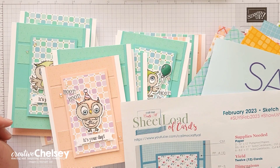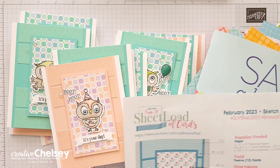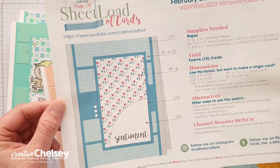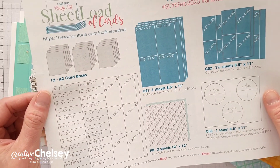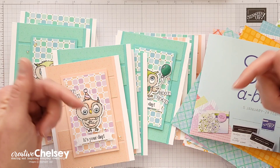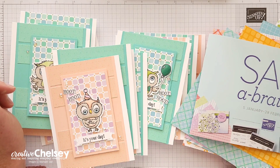Hi everyone and welcome to Creative Chelsea. Today I'm excited to share with you my version of the February 2023 sheetload of cards from Call Me Crafty Al. Each month Alicia creates these great templates which she shares on her YouTube channel for free. You can get your free template from her channel — the link is below in the description or use the hashtag in the title of this video.